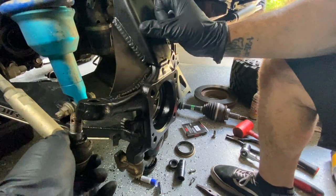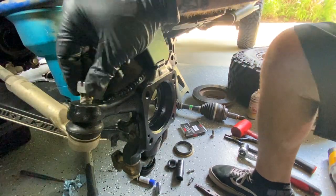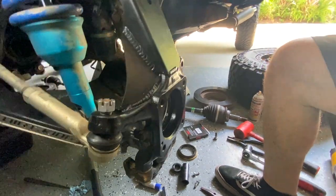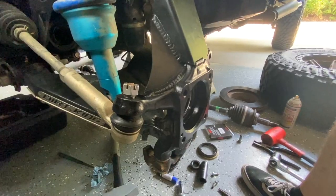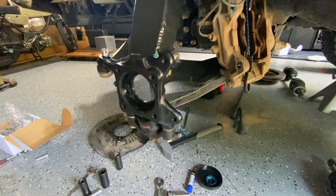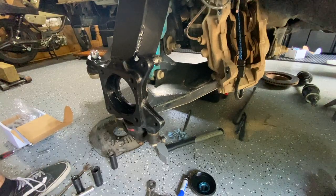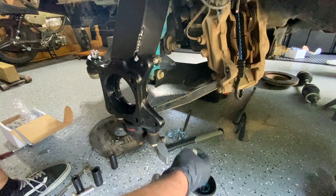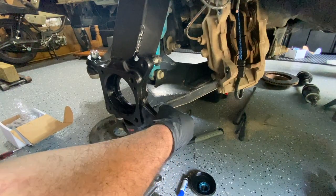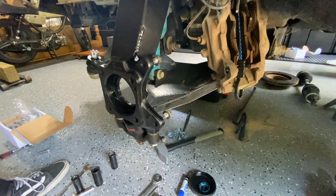In preparation for the hub, go ahead and just throw this on — you don't have to tighten anything down just yet. It gives you a little bit more leverage because we're going to have to bolt some stuff down. We're going to find a good spot and get this going. You can see the caliper would be sitting right here.